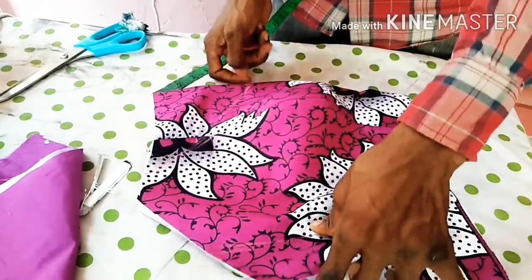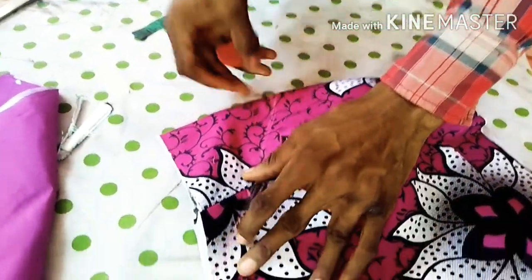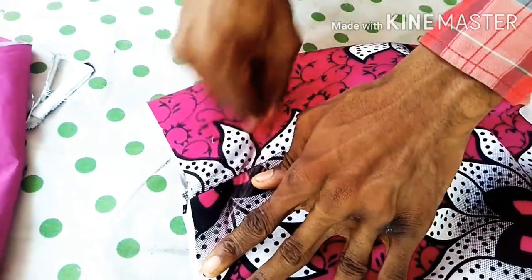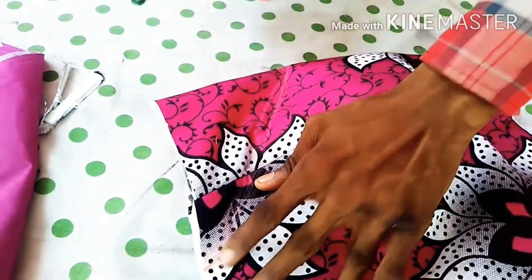Make sure you take your measurement so you don't make mistakes. As you can see, this is the mine. I am going to press for you to see. So make your V shape like this.